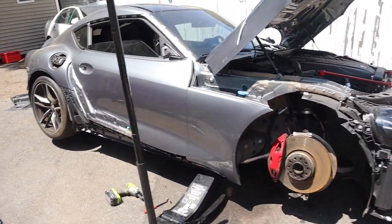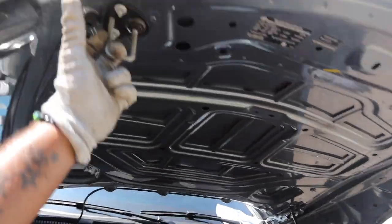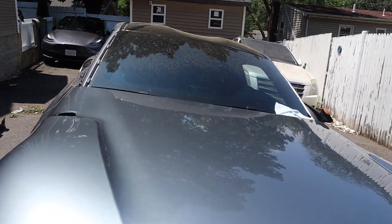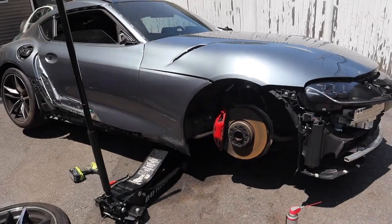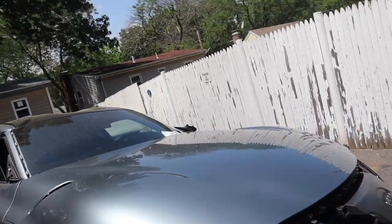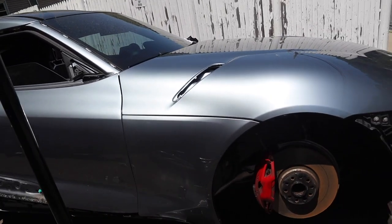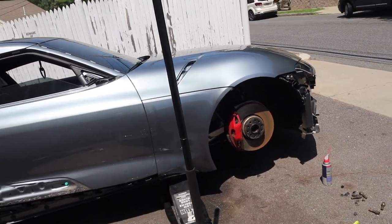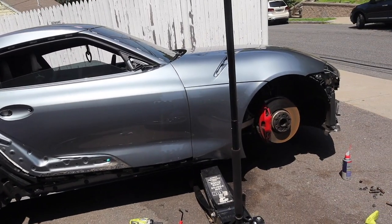I didn't record me doing that — that was probably one of the most annoying installs. I just want to make sure everything lines up at least a tad bit. Everything lines up — body line, everything's on point. So I'm going to start putting the side skirt back on and we should be good.